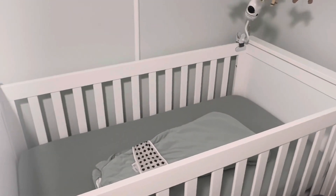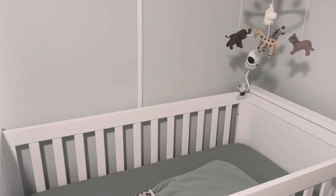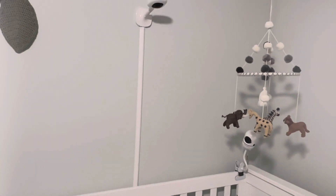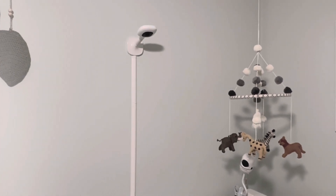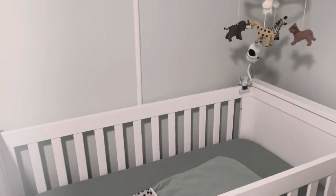A fun fact: you can buy the Nanit sheets and put your baby in the bed with them, and the camera will actually measure their length and tell you what percentile they are. For me as a mom with a very large baby, it's kind of fun to keep up with his percentile lengths and see how we're tracking with the growth trajectory.